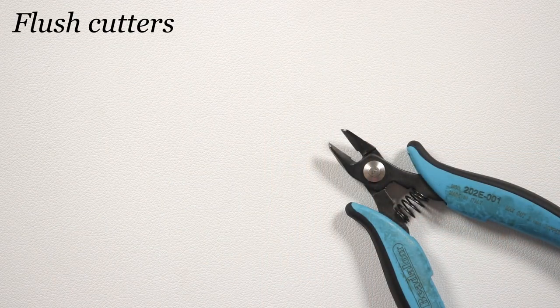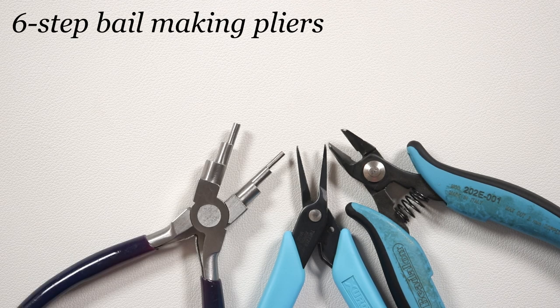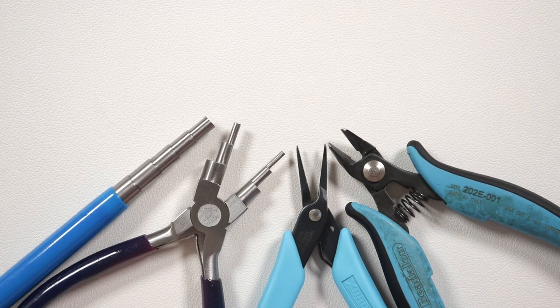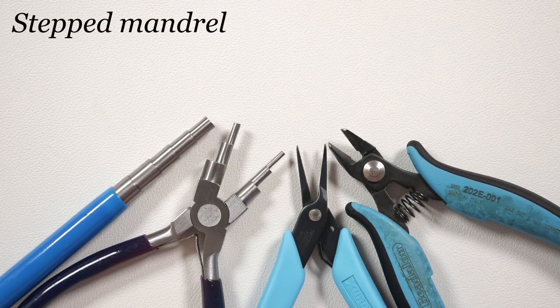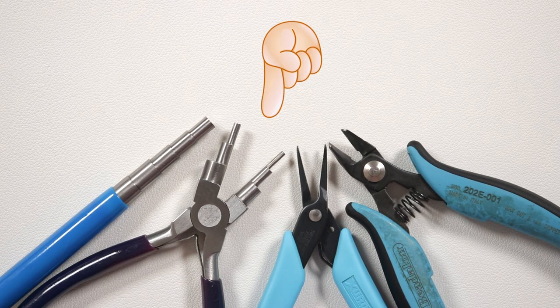We also need a couple of tools. I'm using my flush cutters to cut the wire, tweezer nose pliers to help manipulate the wire, six step bell making pliers for the clasp — though you can use round nose pliers for this — and finally I'm using the step mandrel to help make the petal shapes and get them as uniform as possible. You can use whatever form of mandrel or pliers you have handy. The full material list and useful links will be in the description box down below. Otherwise, let's get it all ready and get started!